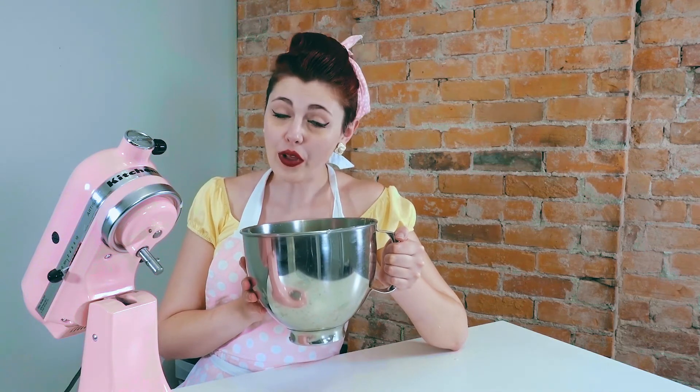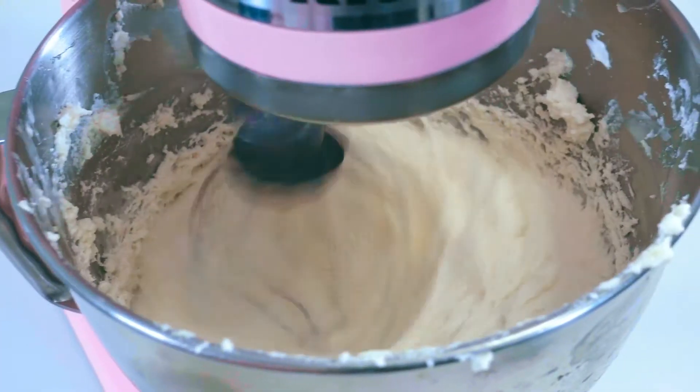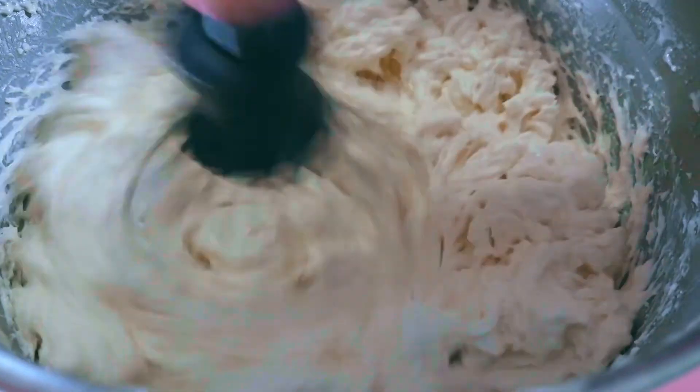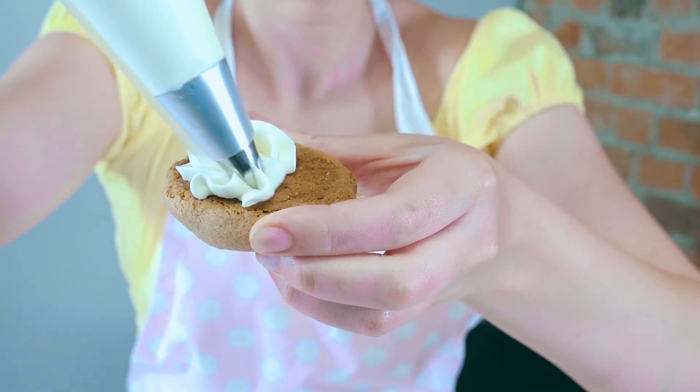Take the entire bowl and stash it in your fridge or freezer, preferably for at least half an hour to an hour. You want it to completely solidify, and then we're going to whip it all over again. This frosting wants to make our lives miserable — just kidding, it's amazing and it's totally worth the work.